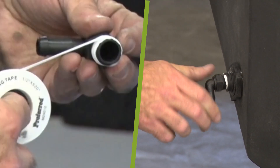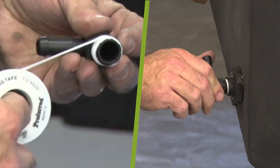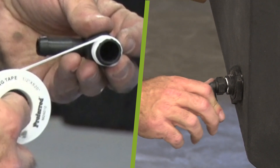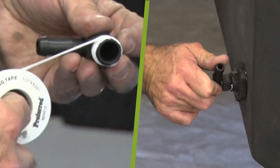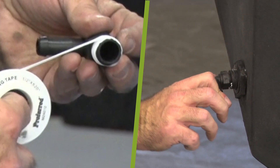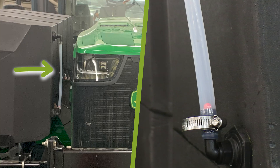Apply white thread sealing tape to the threads of all 8 of the 1/4-inch 90-degree hose barbs. Then screw them into the 1/4-inch threaded tank bung fitting on the side of the tanks, ensuring they are oriented towards each other. Install the clear tubes between the elbows, securing each end of the hose to the elbow with a hose clamp. It may be helpful to use lubricant to help slide hoses onto the fittings. Make sure to insert the red float balls into the tubes before attaching the tubes to both elbows.